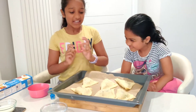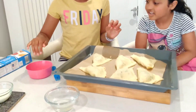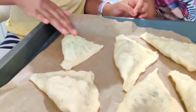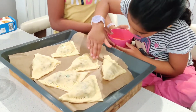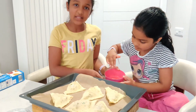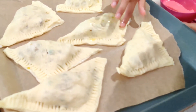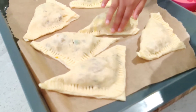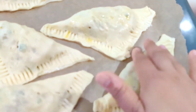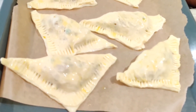Just to get it a bit crispy and a good colour, we're going to put some butter and milk on top. Be very gentle, because we don't want to break them. Take a bit of butter on three fingers and very lightly just rub it on. We don't have a brush so we're doing it with our hands, but if you have a gentle light brush you can use that. It will be much easier with a brush, but we have to do it with our hands.